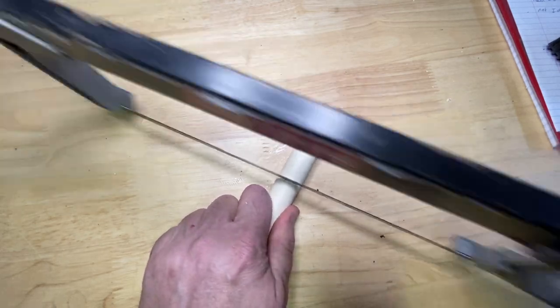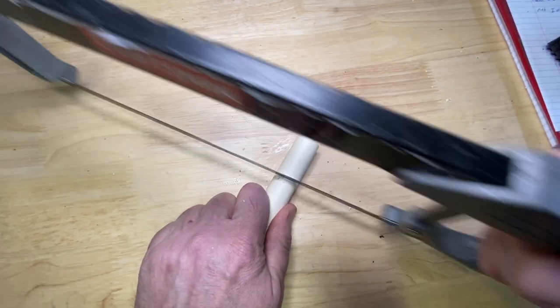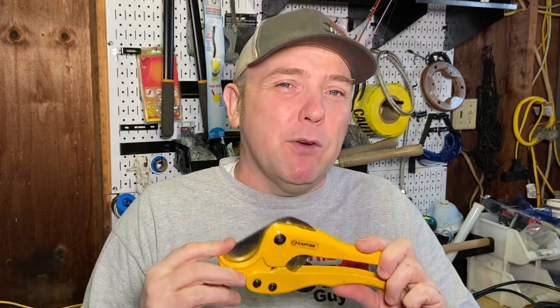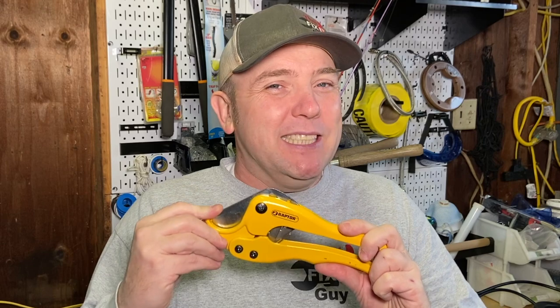I can remember spending a lot of time doing this. Hey folks, ThatFixitGuy here, and I haven't done a tool review in a little while. Today, we're going to talk about this ratcheting style PVC, other types of plastic pipe and hose cutter. One hand ratcheting action. This is a must for plumbers and for DIYers alike. If you're a homeowner, you're going to want one of these. So come along, let's get to fixin'.